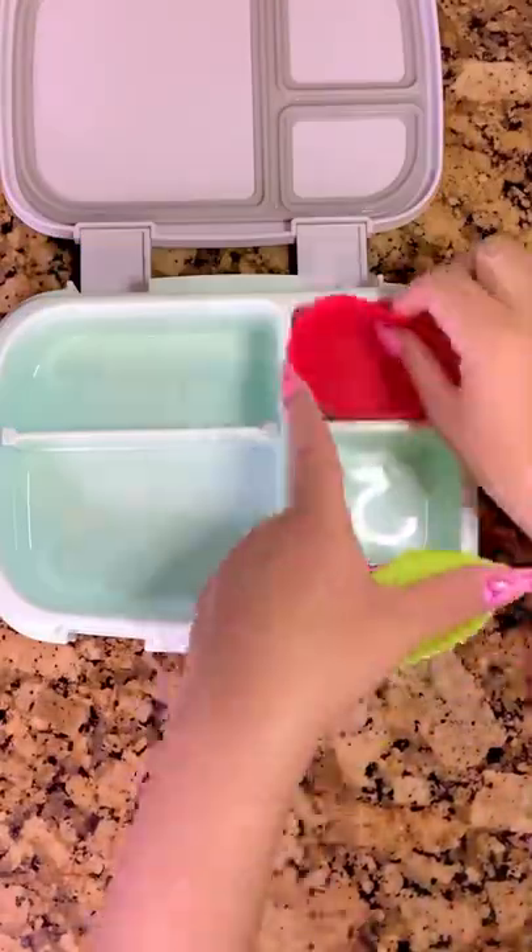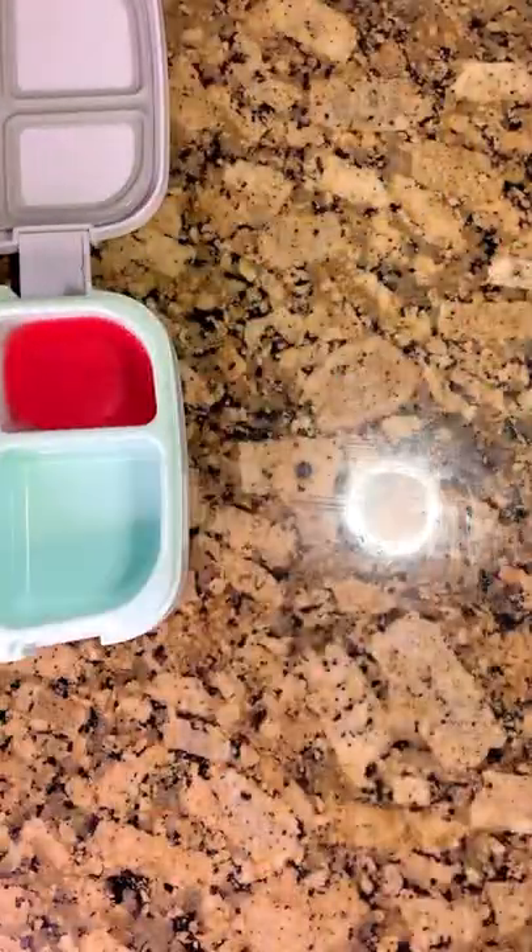Let's pack another Valentine's lunch. Today I'm doing a ladybug theme, so to start off I'm going to add in some cupcake liners.